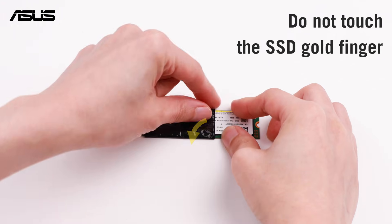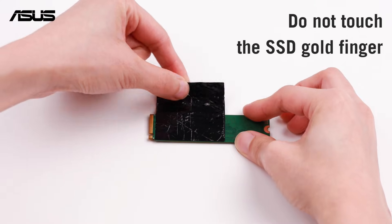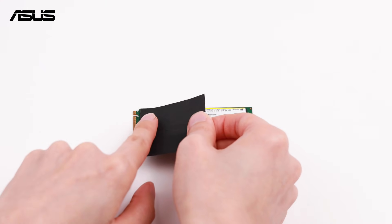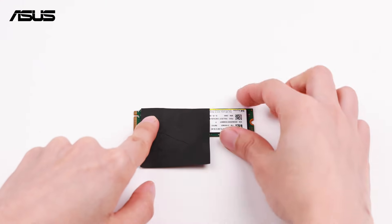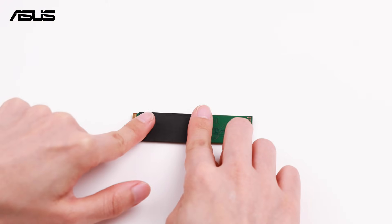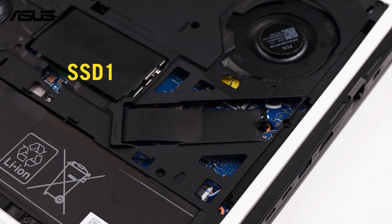Take the thermal pad off from the old SSD and keep it handy, and the same with the graphite sheet. Line it up with the new SSD and wrap it up.